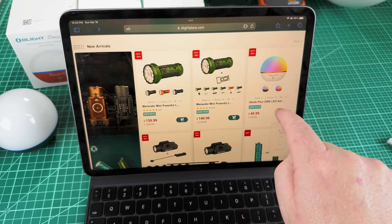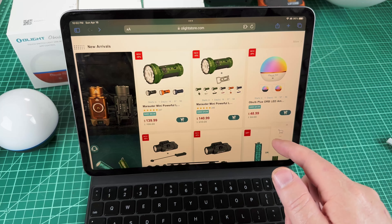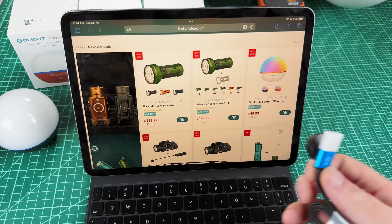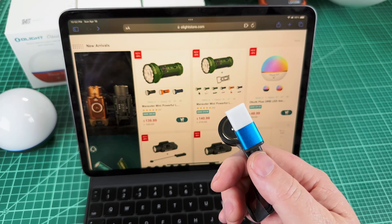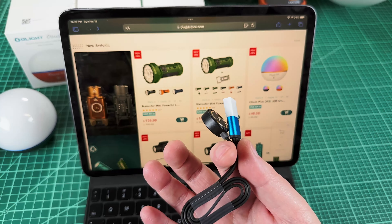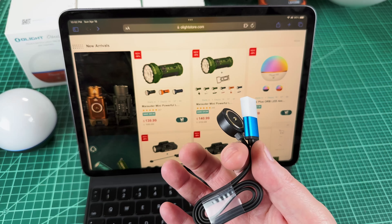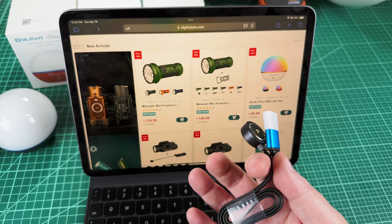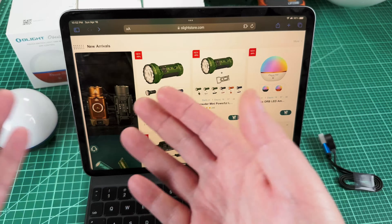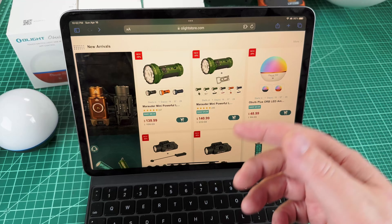The O-Bulb Plus is normally $70 but during the sale you'll get it for less than $49, and each one comes with a charging cable. I love this charging cable. The only complaint I hear is that it's proprietary, but every Olight product comes with one so I've accumulated plenty — and now I've bought three more with the O-Bulbs, so get some free cables along the way.